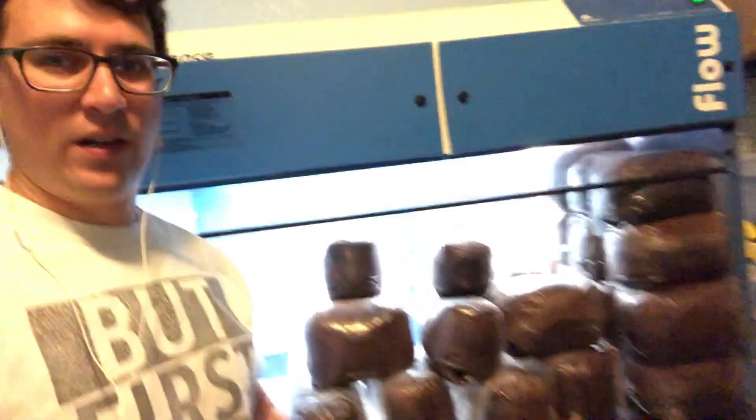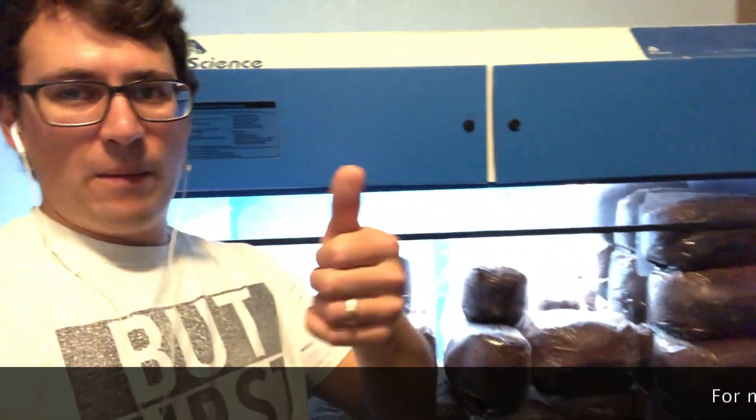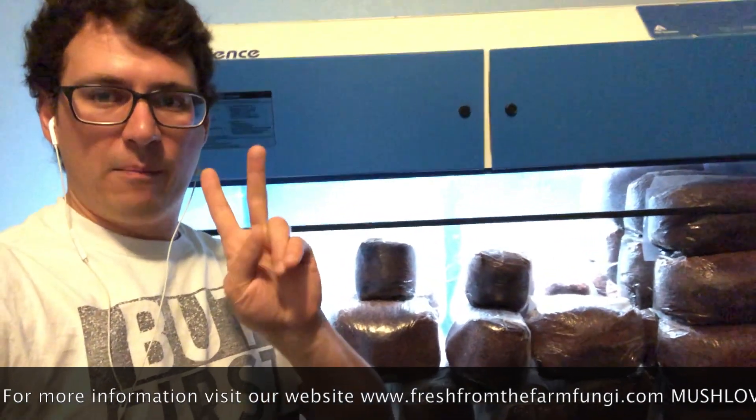Thanks for tuning in — I'll keep you updated on those bags as they go into fruiting, and hopefully we get some really cool looking and tasty mushrooms in the near future. Give us a thumbs up if you like our videos, subscribe if you don't want to miss any more mycology videos or anything on this breeding project. I really appreciate all the comments, so comment if you have anything to say. Much love guys.